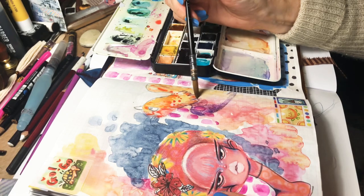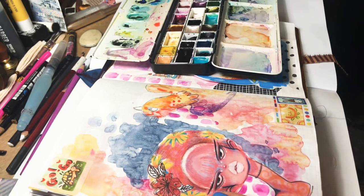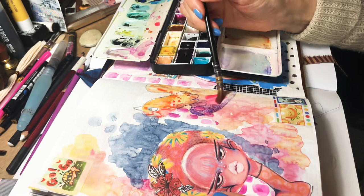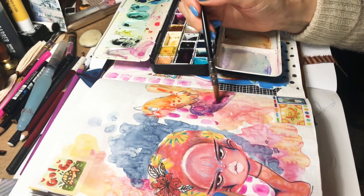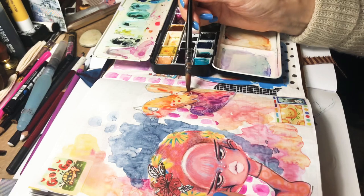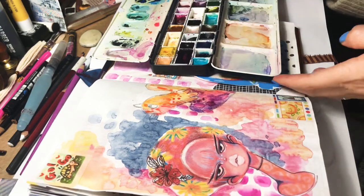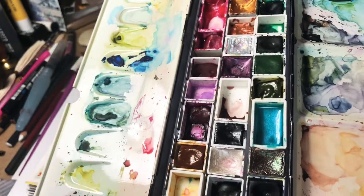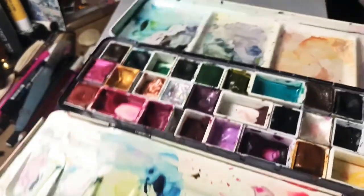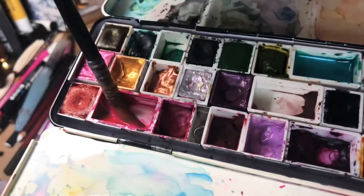I don't know if she looks like a chicken. It's a she — you can see it's a she. It's a chicken, okay. I like mixing Opera Pink with yellow; it makes such a beautiful coral-y colour. They're all my favourite colours — the blues, the pinks, the purples. I'm just trying how I mix it. Opera Pink is from Daniel Smith, and the yellow is also New Gamboge from Daniel Smith, I think.